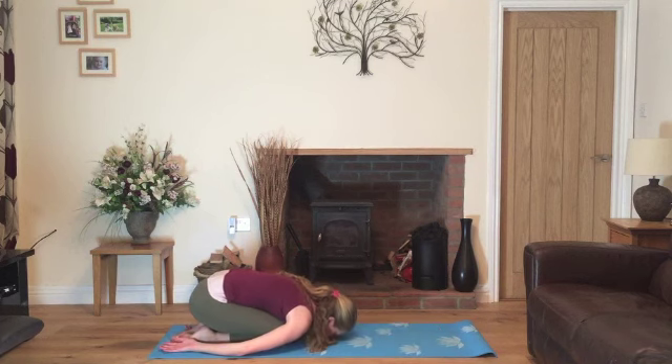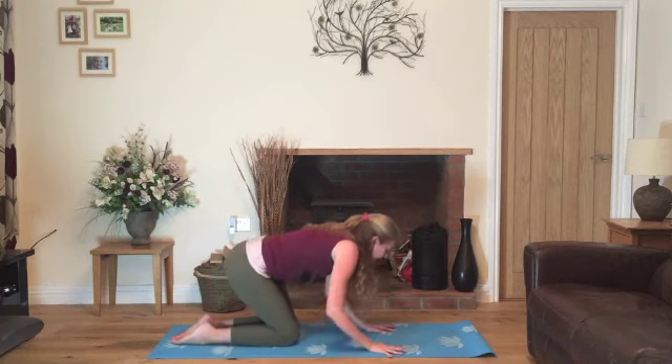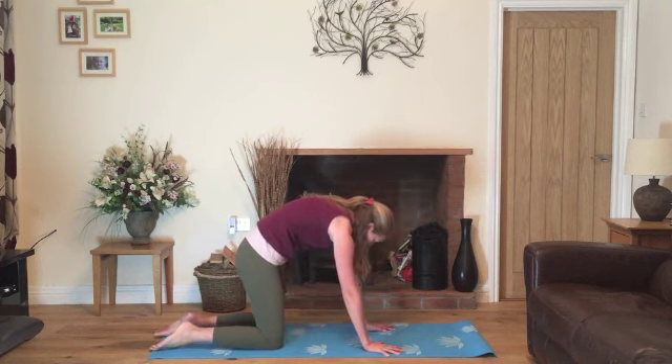Now we'll do all of the same again in the other direction. So just resting here for a moment, nice slow breathing. And now on your next breath in, we'll come back into table. Checking the knees are underneath the hips. Inhale, lower the abdomen, look up towards the ceiling and exhale, round the back.